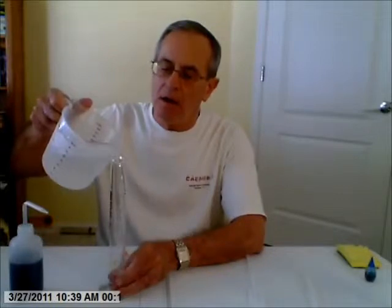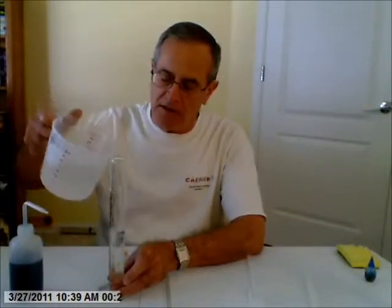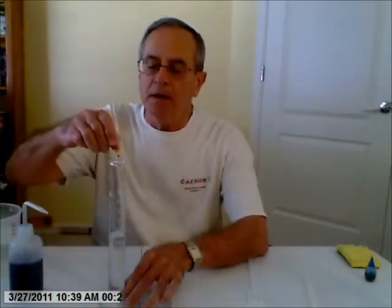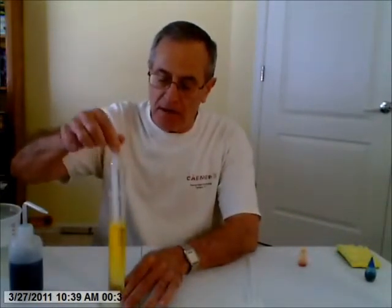I have some ice water here. I'm going to put it in this graduated cylinder — about 60 milliliters. This is cold water. I'm going to add just one drop of yellow food coloring and mix it up.